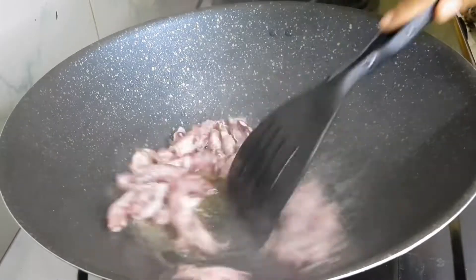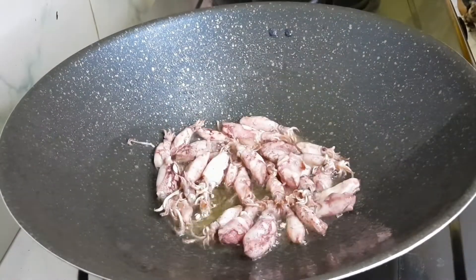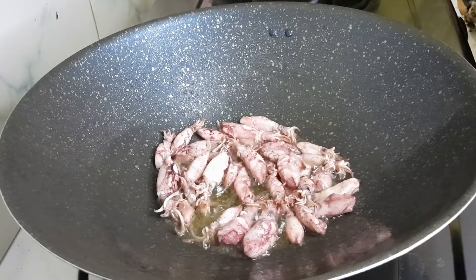Next, we are going to cook some cumi asin before the meat is already done with hot heat.